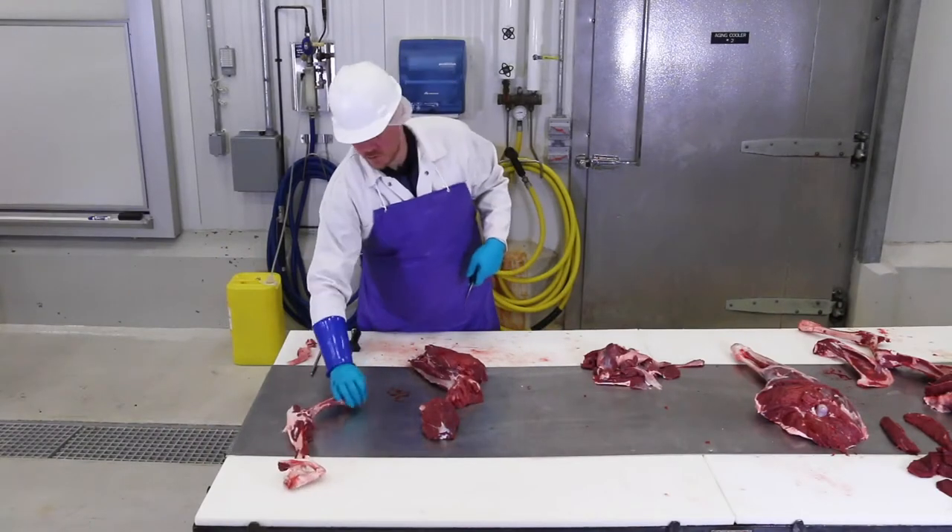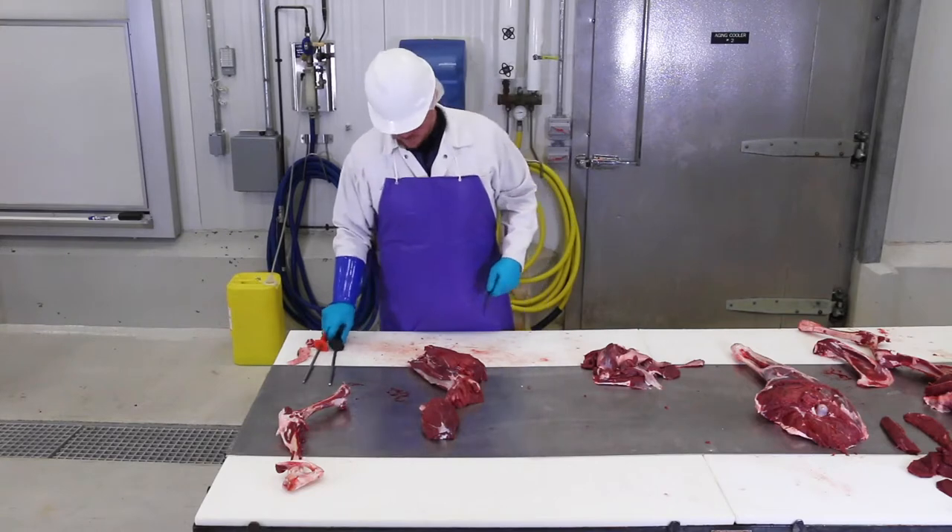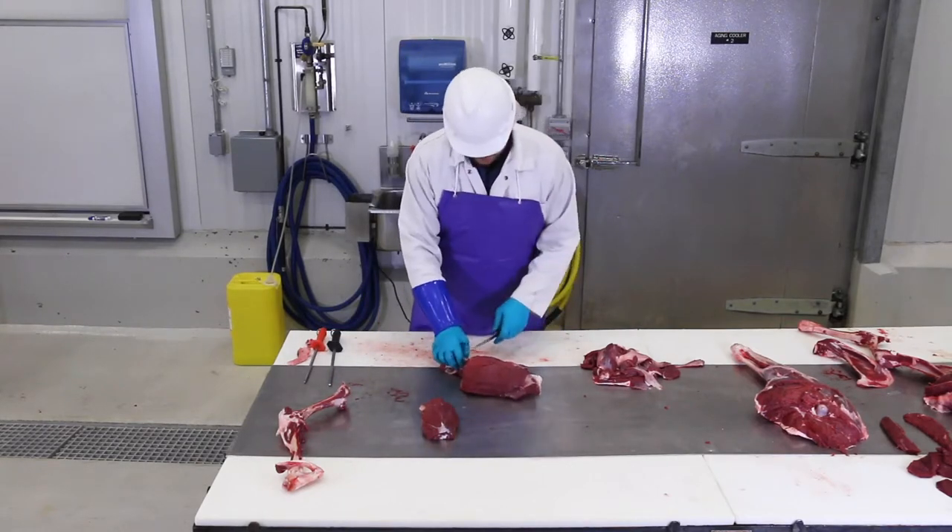Once the hindquarters are out, it's time to separate them so you can make roasts out of the big pieces. From here, you can slice it for steaks, cube steak, or whatever you choose.